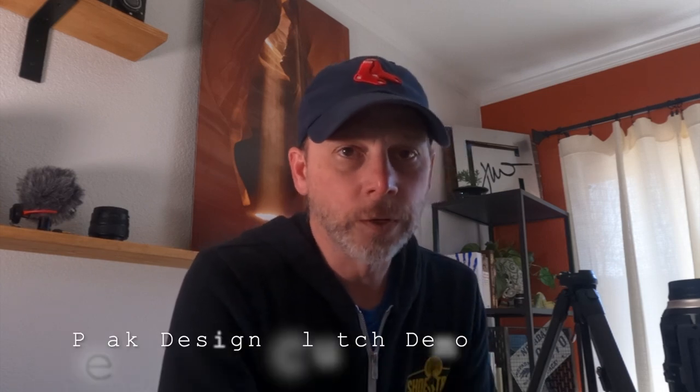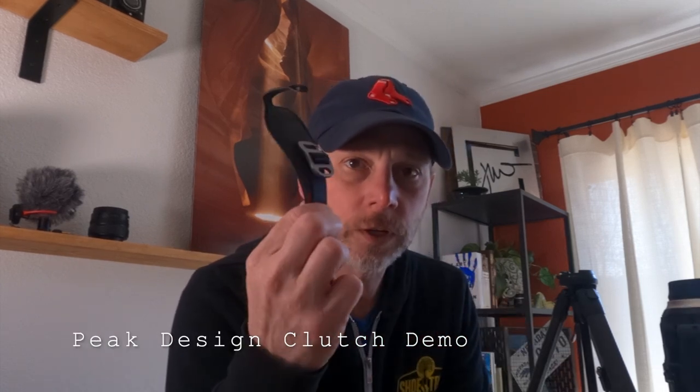Hey all, today I am going to do a quick demo of Peak Design's clutch. If you're a handheld shooter, you're absolutely gonna love this.